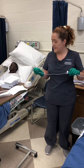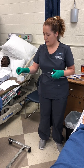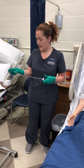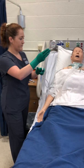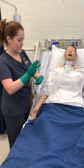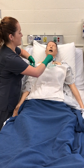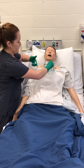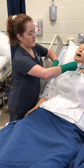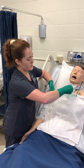Now I'm going to test the suctioning. The suction should be between 80 and 120 millimeters of mercury. This is lubricated and it is working. I'm going to remove the patient's oxygen and insert the suction catheter.